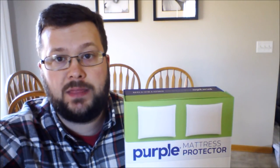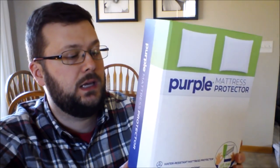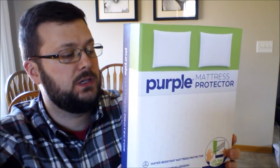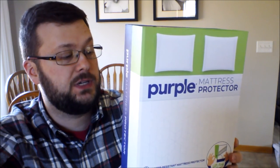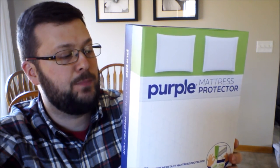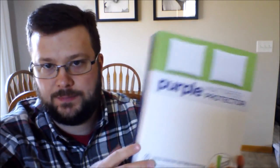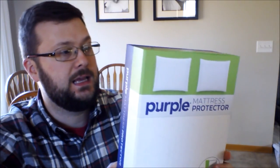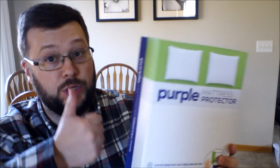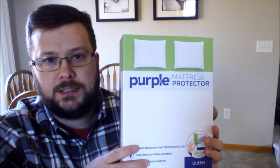To summarize the purple mattress protector's features: it has a 10-year warranty, fits mattresses up to 13 inches deep, and is water resistant, dust mite and pet dander barrier, and stain resistant. It's stretchy for comfort — kind of spandex-like or elastic — but very thin, less than a sixteenth of an inch in thickness, which is good.